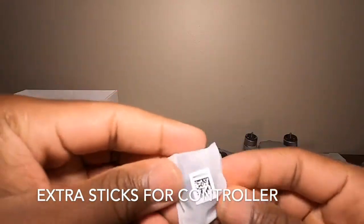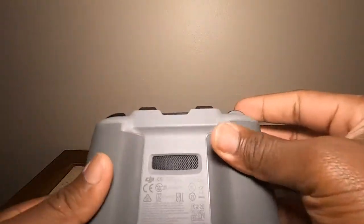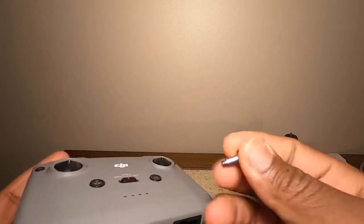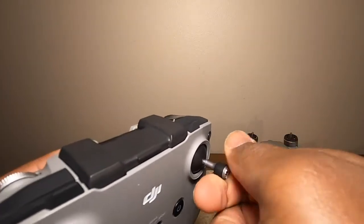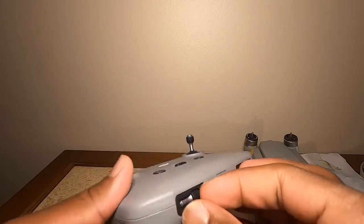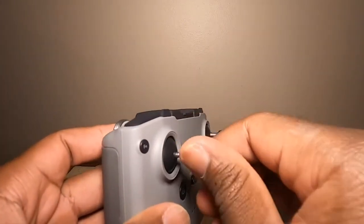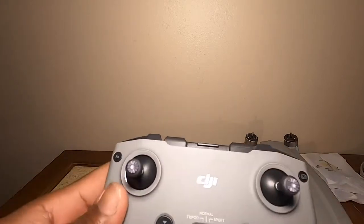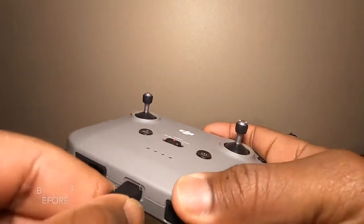These are extra sticks for the controller in case you lose one. All you do is pop it out at the bottom and screw each stick in — very simple, very straightforward. I like how they put it at the bottom because when you're traveling and throw it in your backpack, you don't have to worry about the sticks breaking.